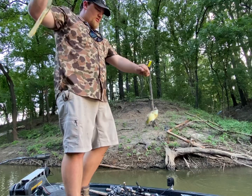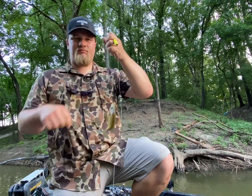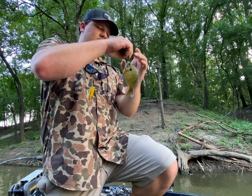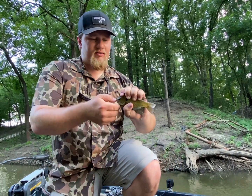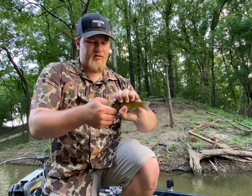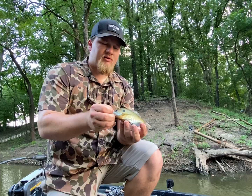There we go — that's a little bit better there. He's not a giant, but for a stick and a bobber found out here, that'll make it fun real quick. A little bluegill.